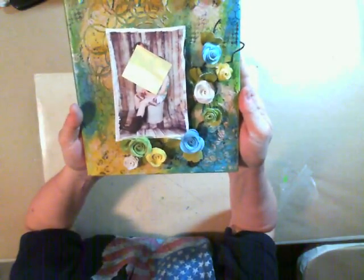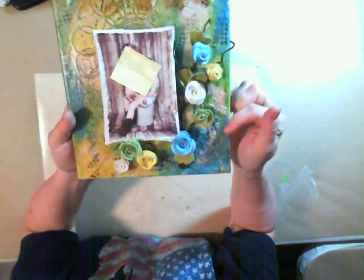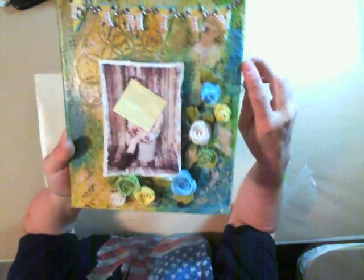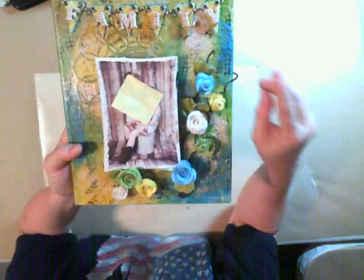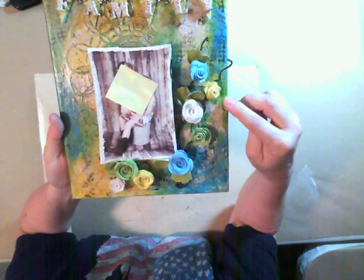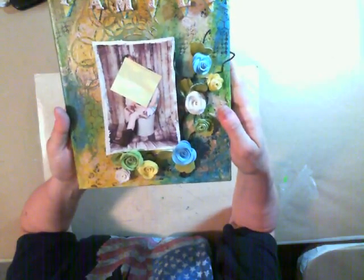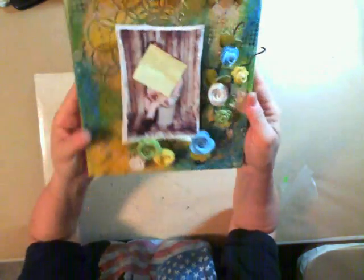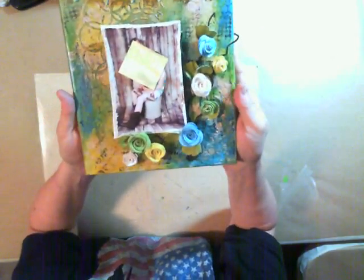So what I did first was I used some white gesso, then I took some blues — it was turquoise blue — some lime green, some white, and a little bit of yellow. I just painted the canvas up in different areas and wanted it to have a whole bunch of color to go with that.